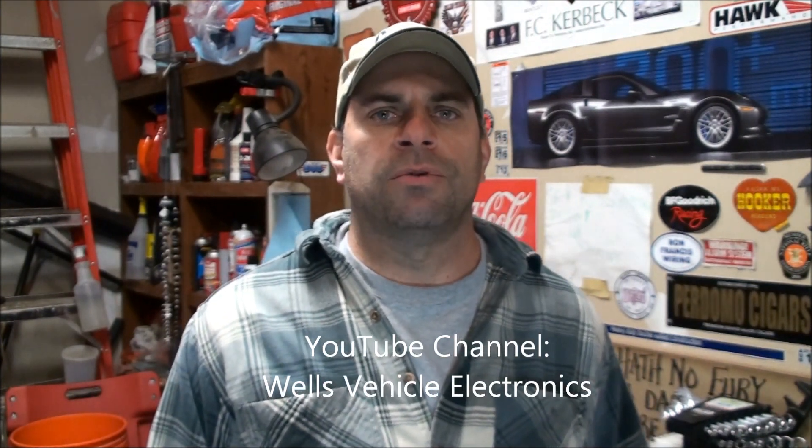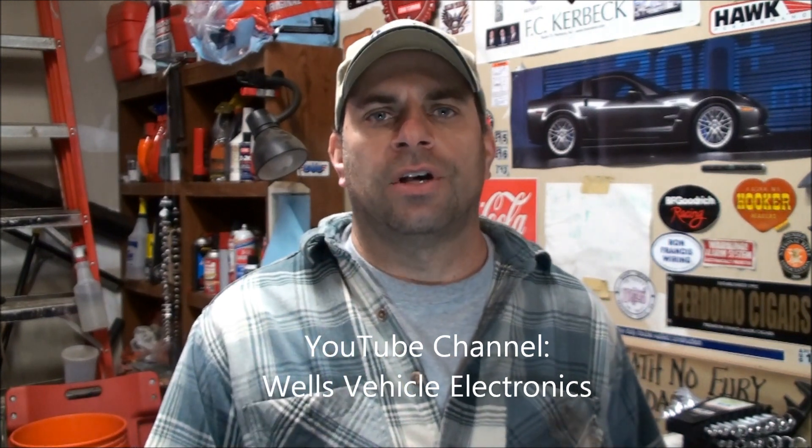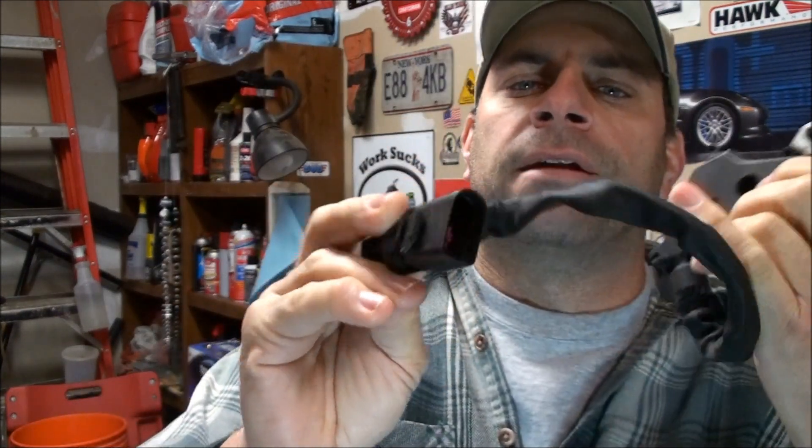I wanted to open this up today. I saw a video on Mike Becker's Wells Vehicle Electronics YouTube channel where he was showing contact surfaces — basically a copper contact that rides along a track. He had great microscopic close-ups of how they wear and why they go bad. I took this apart thinking it might have been corrosion. This one happened to have the nine-pin connector. First thing you do is unhook this connector — make sure you don't have any corrosion in there.